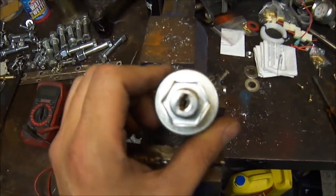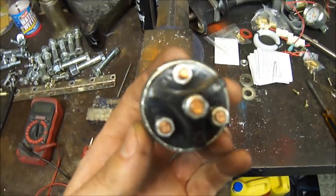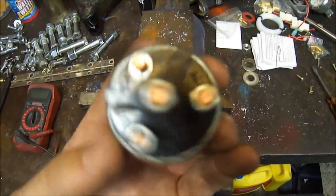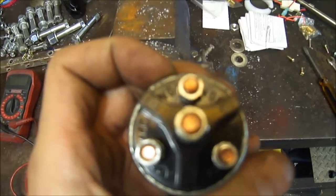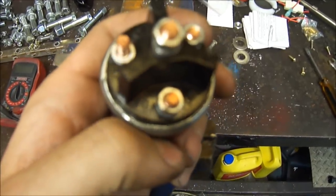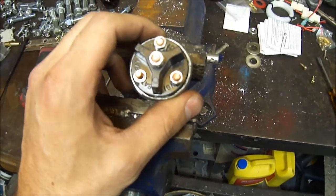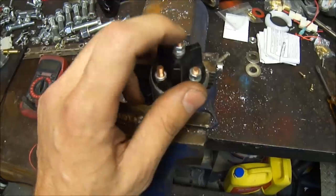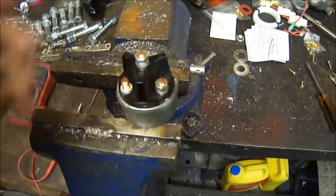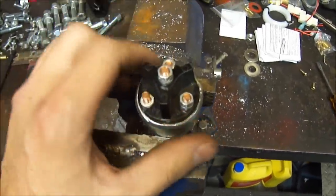I needed a key ignition. I bought this up at a local parts store. Everything's labeled battery, accessories, ignition, and this middle tab here is the start. I wired it up and kept having the problem where as soon as I put the key one click over into the on position, it'd start cranking. It shouldn't do that — it should only do that when you're in the spring-loaded bounce-back position. That's when it should make power on that contact.